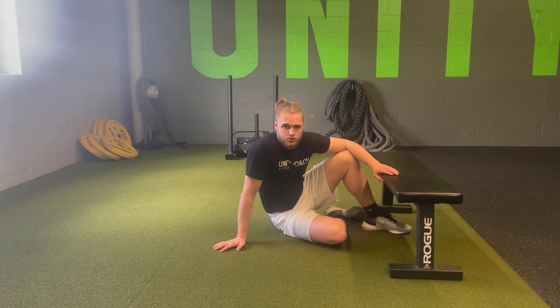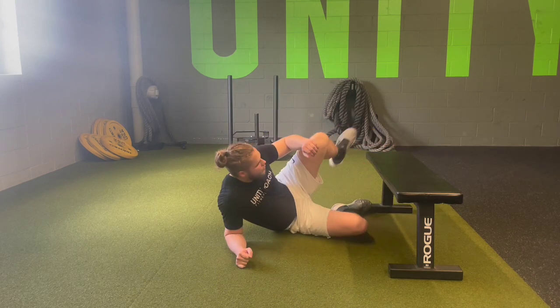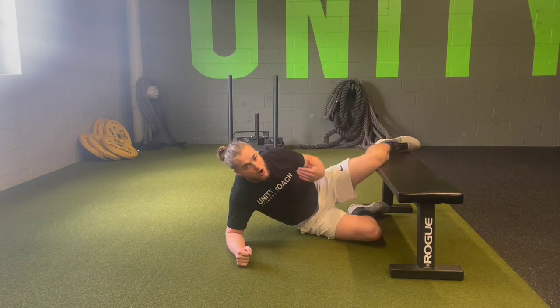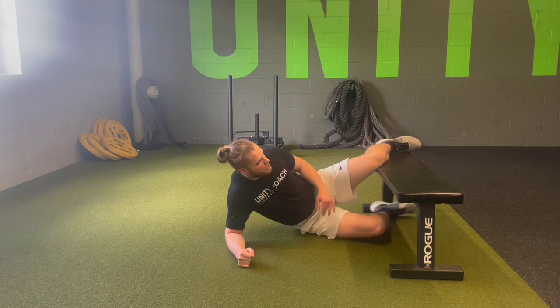For the Copenhagen Plank with Knee Drive, we are first going to start in our normal Copenhagen Plank position. All we're going to be adding with this is a knee drive from the lower leg.